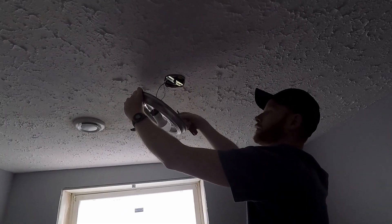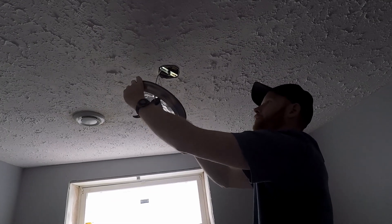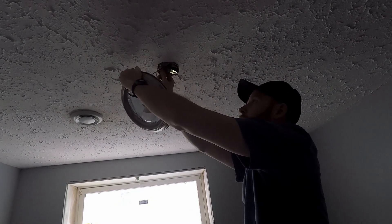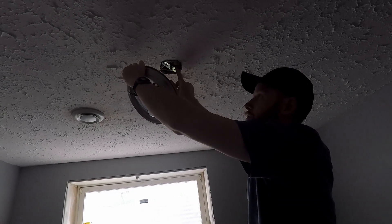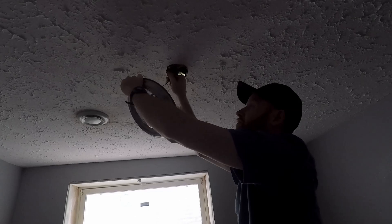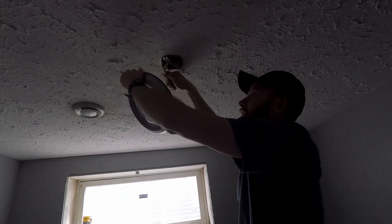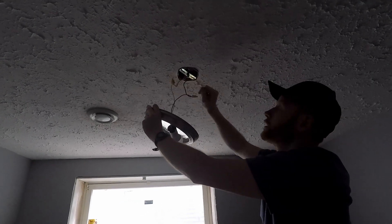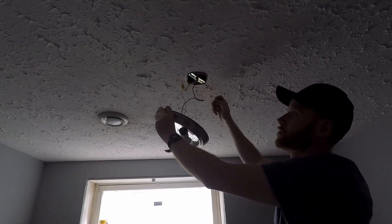I don't know if you guys can see that. Like I said, the power is off. You always want to make sure your breaker and your power is off before you start touching and messing with electrical. And if you don't feel comfortable guys, after looking at YouTube videos on how to do it, if you still don't feel comfortable, just hire an electrician. Always be safe than sorry.